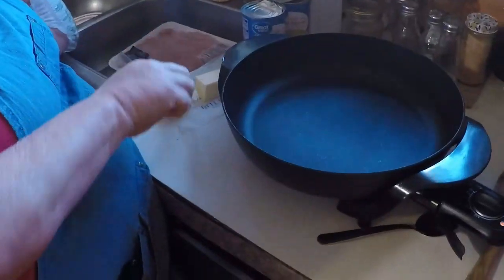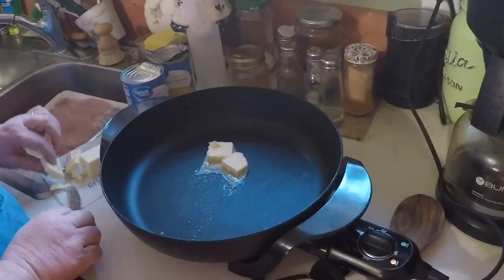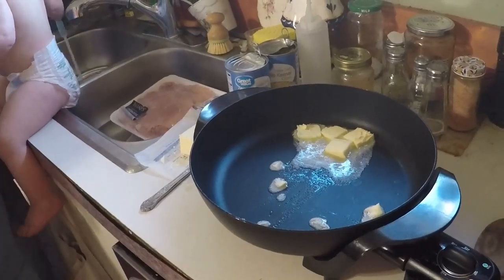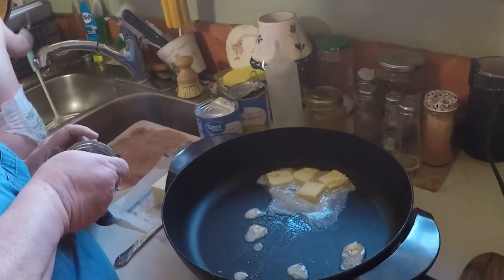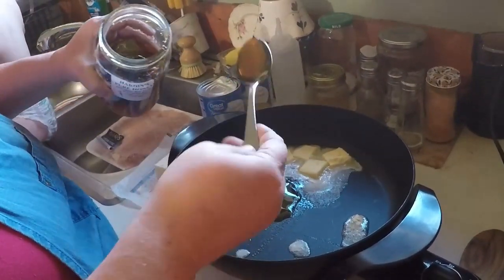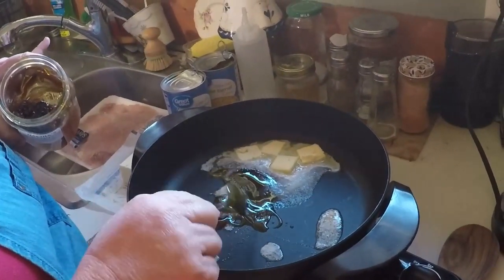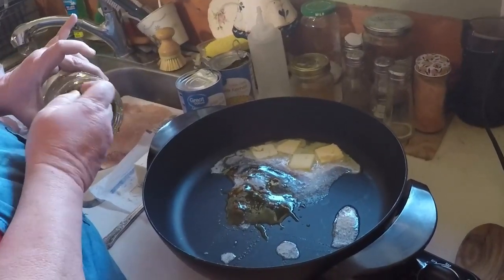The very first thing that you're going to need is two tablespoons of butter. Remember, I'm doubling my recipe, so it's going to be more. And we're going to need two tablespoons of honey, and you're going to let these things melt together. This is a local honey for us. It wasn't that long ago that we didn't have any local honey suppliers.